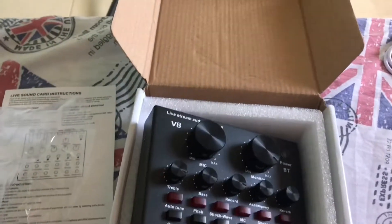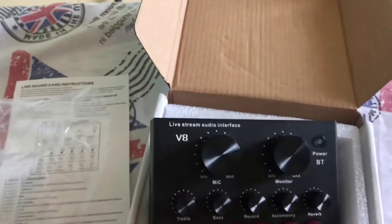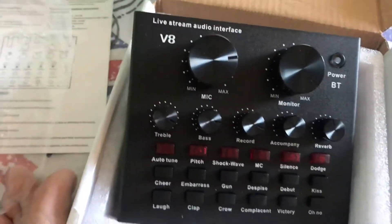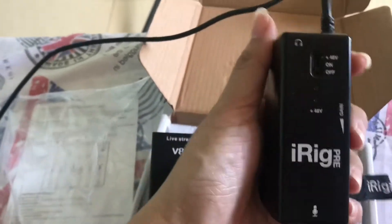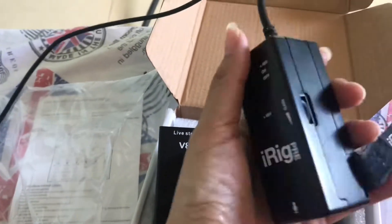I was thinking to do a recording, because the last time I was using my iRig Free. So I'm going to try this V8 sound card to see if it really sounds better than the iRig Free. This is the iRig Free, the one that I've been using back then. But it seems like I was having trouble using it now.